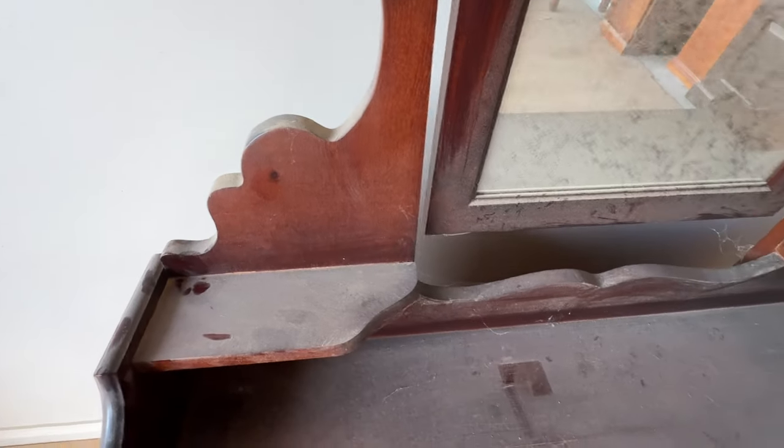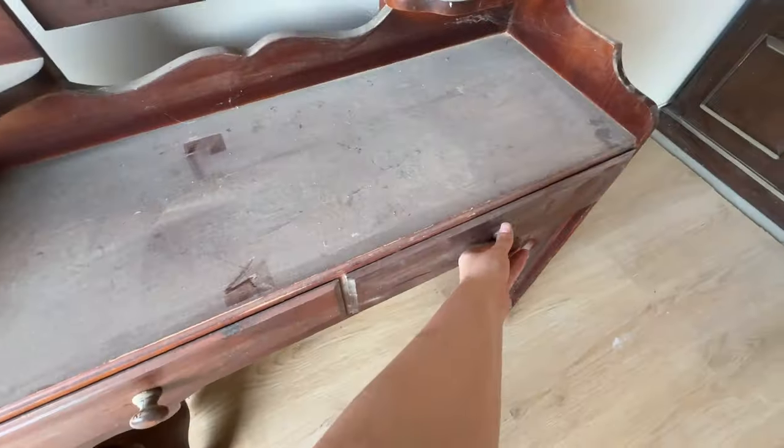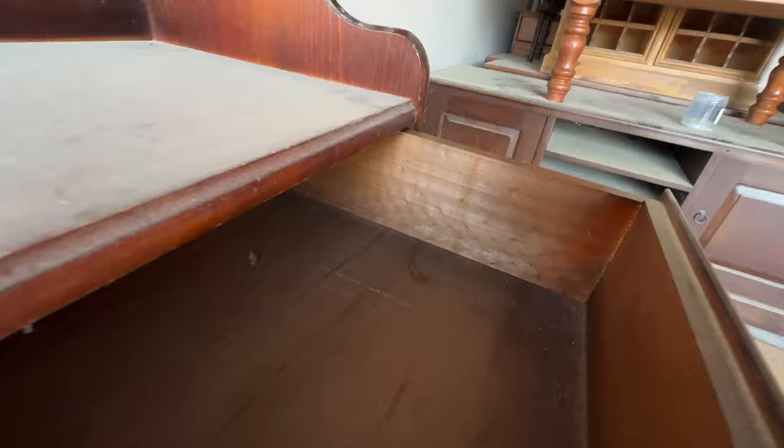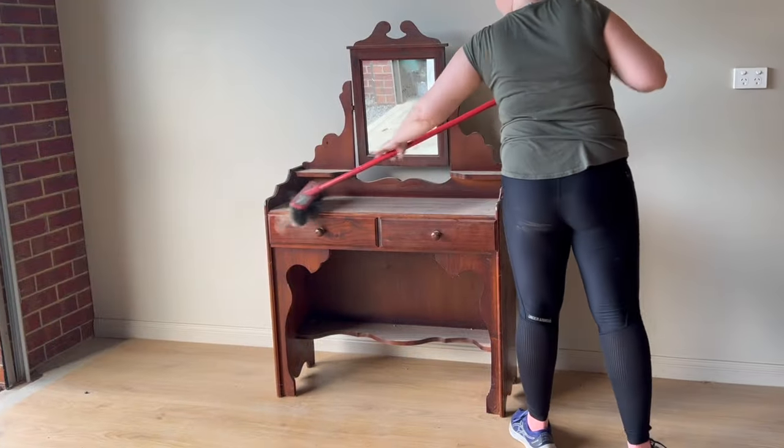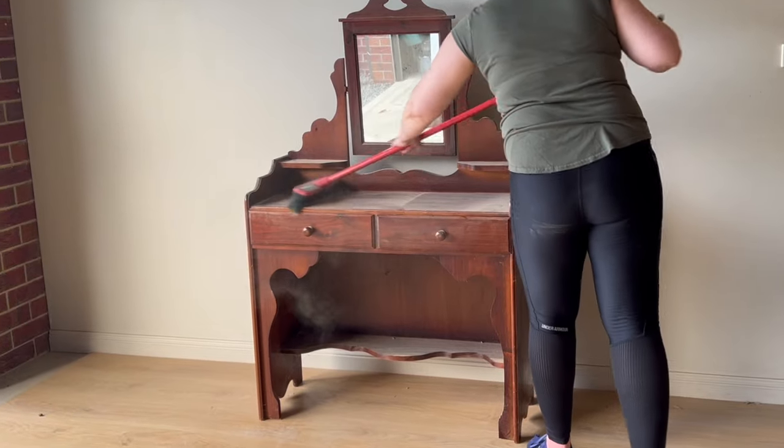Just in case you don't like painted furniture, I'm letting you know that this piece is going to be completely painted. Even though it's in great condition, I wanted to create a piece that would be perfect for a little girl. Since this piece has been in my storage for quite some time, it is really dusty.